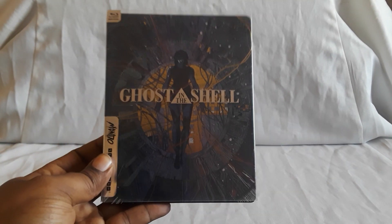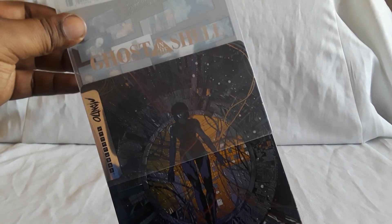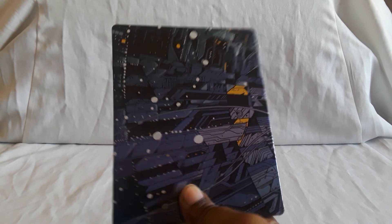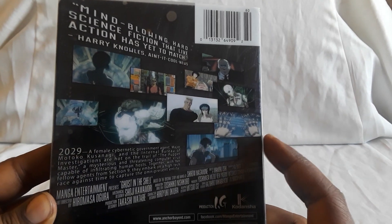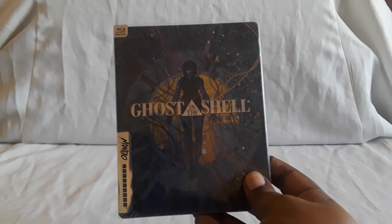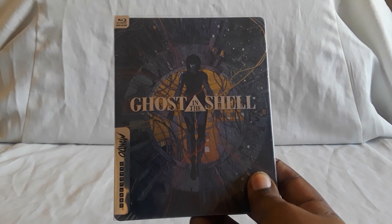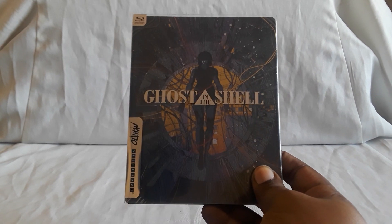Next up we have the Mondo steelbook of the original Ghost in the Shell film. This is a beautiful steelbook with amazing artwork — Mondo steelbooks are just really really nice. Of course Ghost in the Shell is a classic. The only thing with this one is it doesn't have any extras as far as I recall. It still looks good on Blu-ray and it is getting a 4K edition now, so that'll be interesting. It's still in print but I'd look around for a good price.